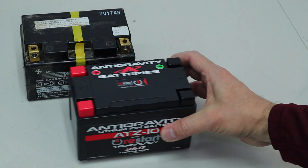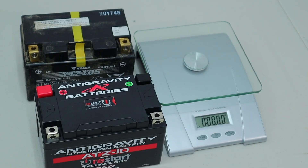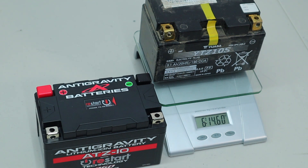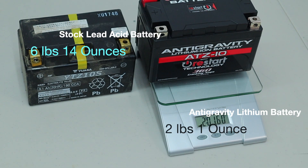So the new battery is the same size as the stock battery. We'll put it on the scale and see just how different they are from a weight perspective — 6.14 pounds versus 2.01.